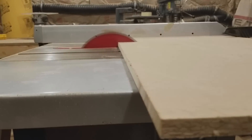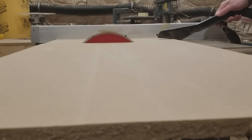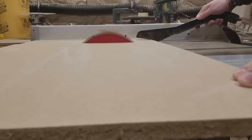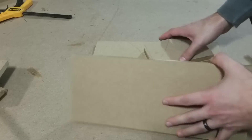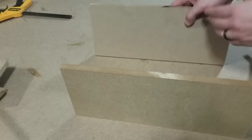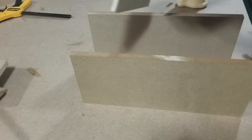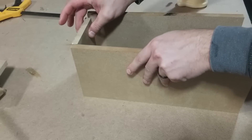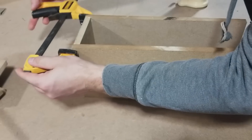First thing to do is cut the box. We're using half-inch MDF and we're making it 14 inches tall by 7 inches deep and 5 inches wide. Next thing to do is go ahead and glue the four sides together. We're going to leave the front and rear baffle off for now.